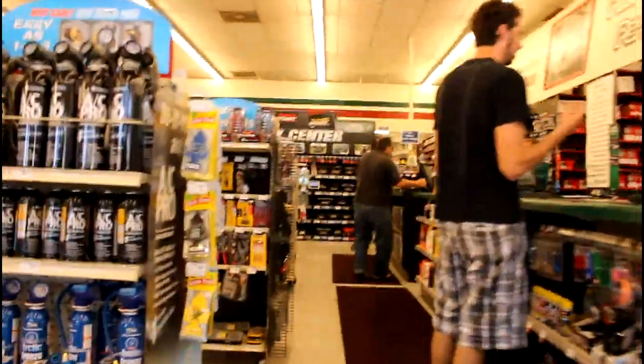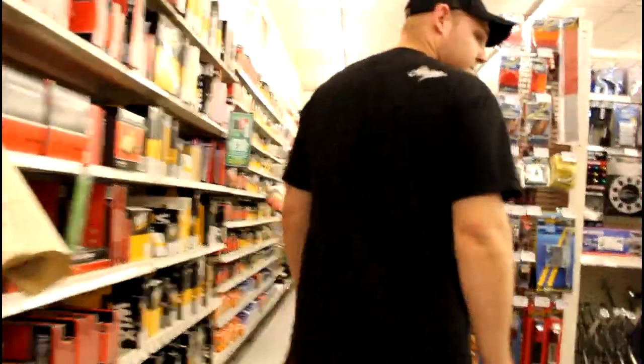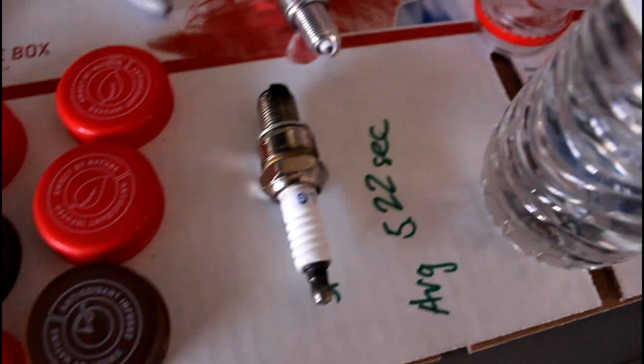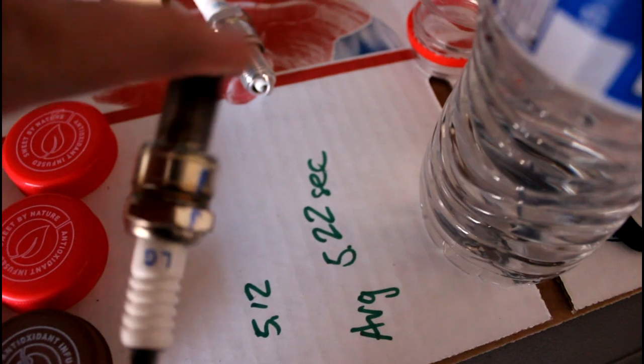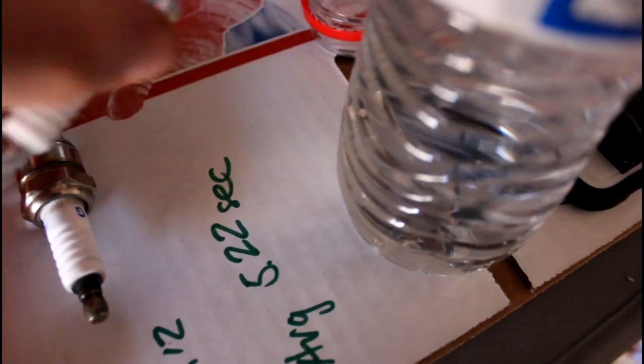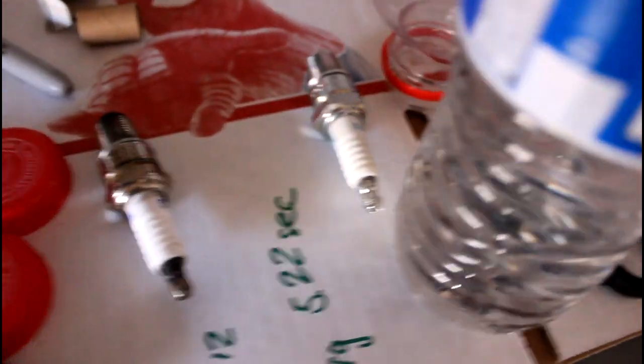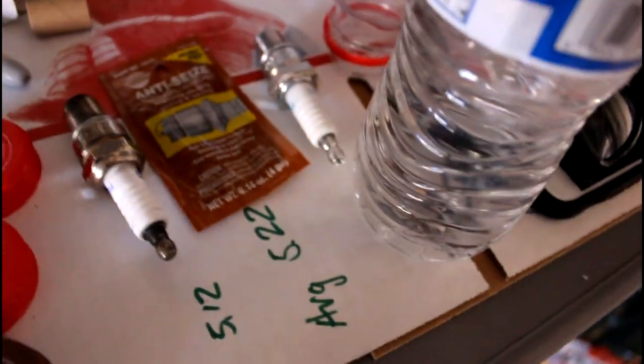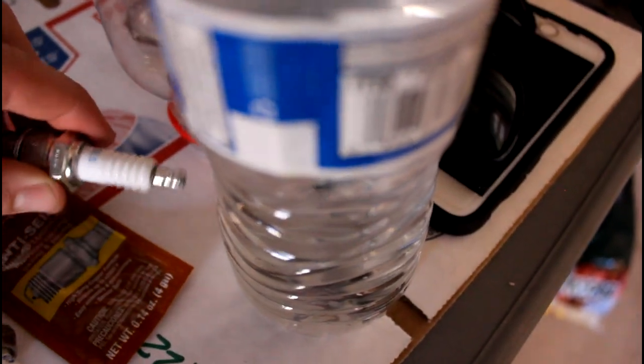All right, made it to the auto parts store. Here's the old spark plug, and here's our brand new NGK plug. We're going to get a whole other five horsepower just by having an NGK plug — and we also got some anti-seize for when we put it in. We're going to test this new plug first by plugging into the lead to see if it sparks, just to make sure there's nothing wrong with our lead before we go ahead and screw it in.